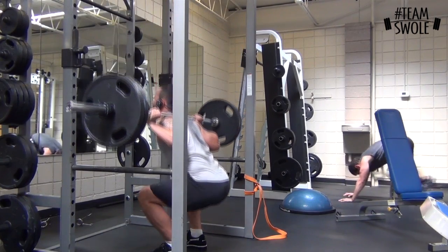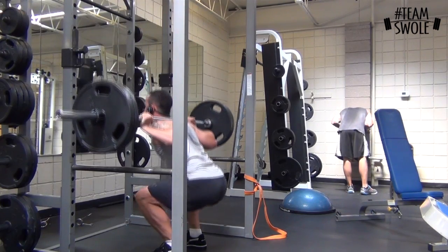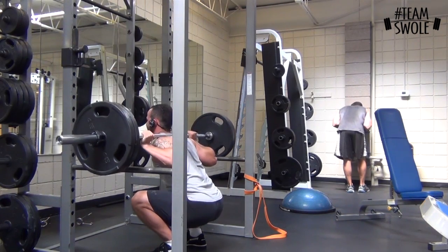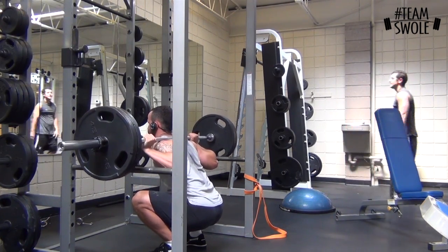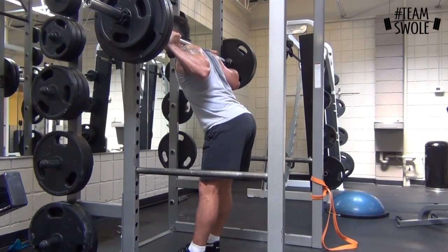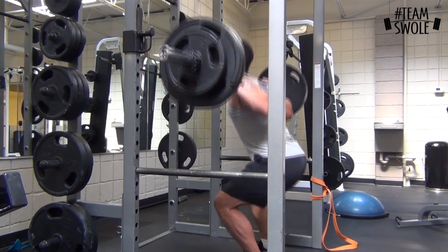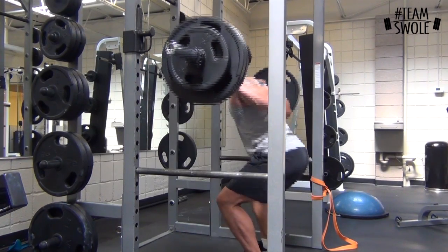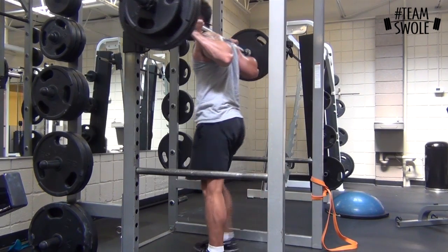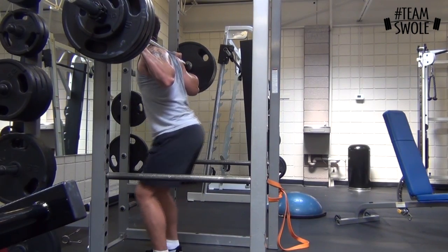Here's me squatting, warming up to my max effort attempt. This is just 225 on the bar doing five reps, pausing at the bottom and then exploding up, trying to get into a good deep position. When you're going for a max effort, you want to start pretty light and build up with five reps. This is a three-rep set at 275. Once you hit about 65–75 percent of what you think you can get, just start doing singles.